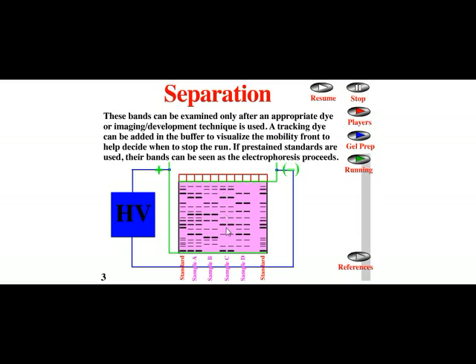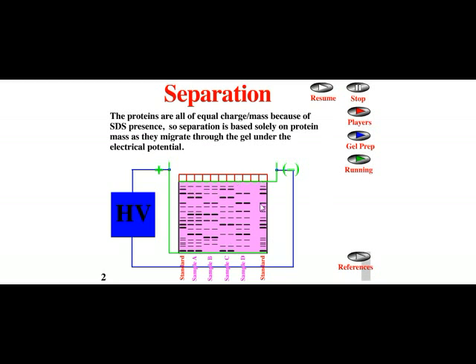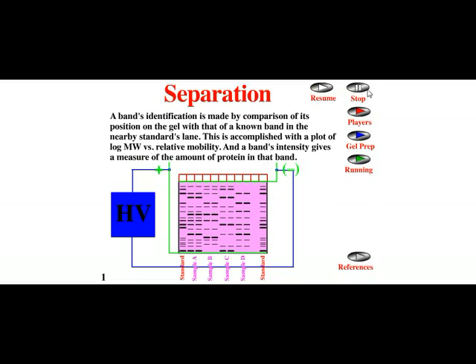Once protein loading and running is completed, we take out the polyacrylamide gel sheet and place it into a staining solution consisting of dyes. Those dyes make the proteins change color, and you can determine the presence of proteins at different locations on the sheet.